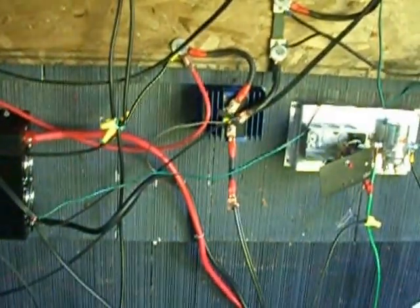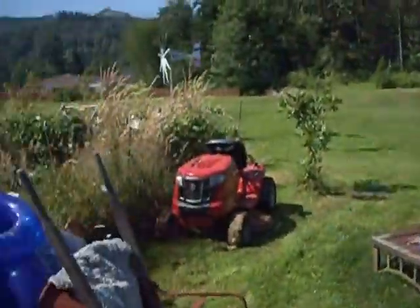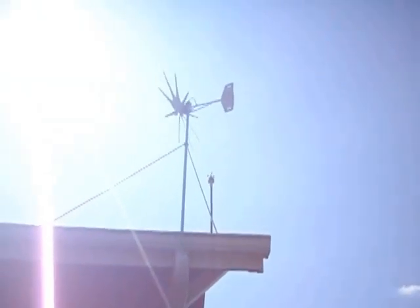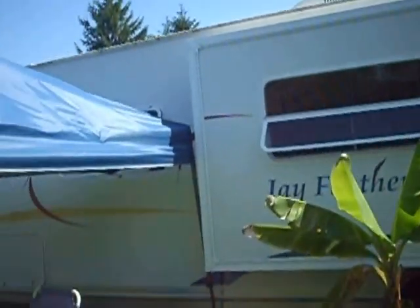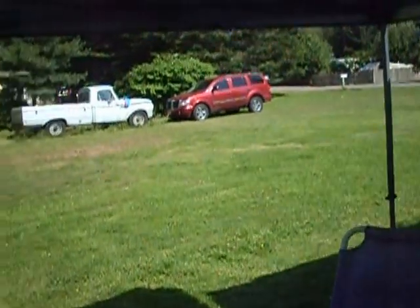Anyway, that's my setup guys. I know it looks really messy right now — I'll get it cleaned up. I just had to slap this together because the power went out for no reason, so I slapped it up, got it going. I didn't want to waste this power. Now I got the radio cranked and I'm drinking a beer. Just kicking back, show you my setup. Alright, take it easy guys.